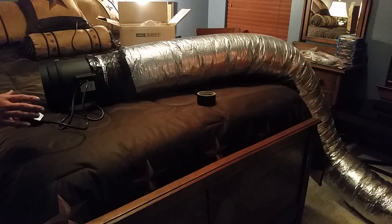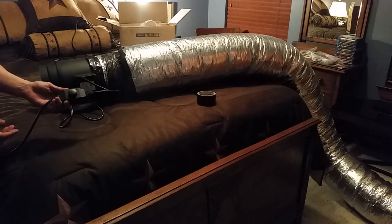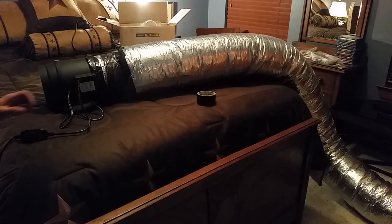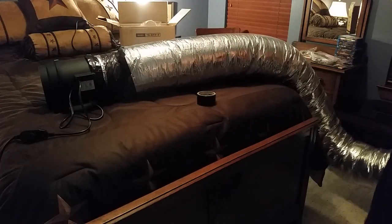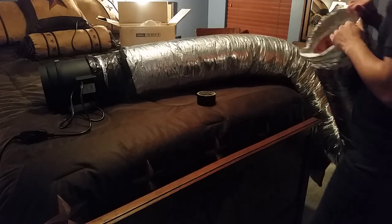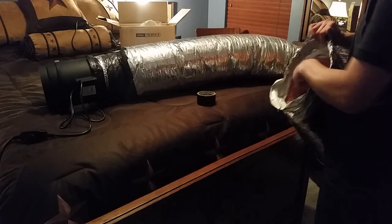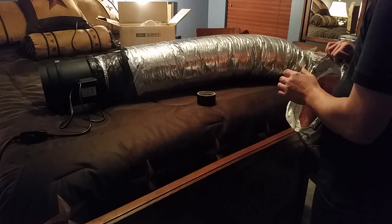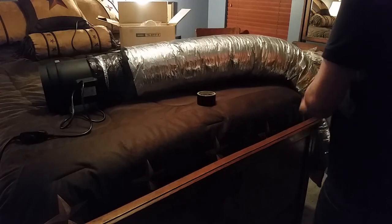Right there — full blast. The humming goes away. Wow, holy Jesus. That is a good amount of air coming out. That's not bad. That's not bad at all.